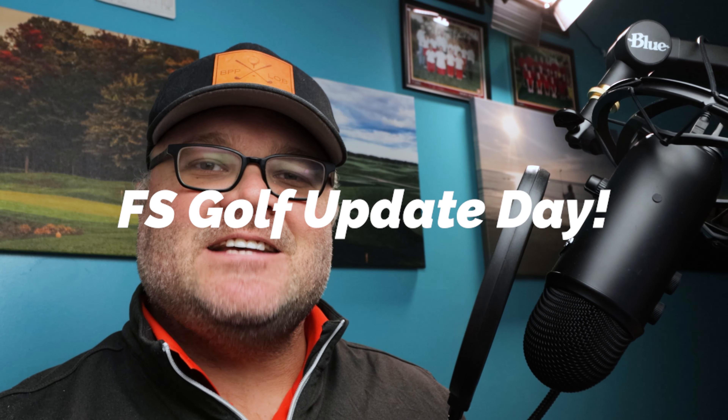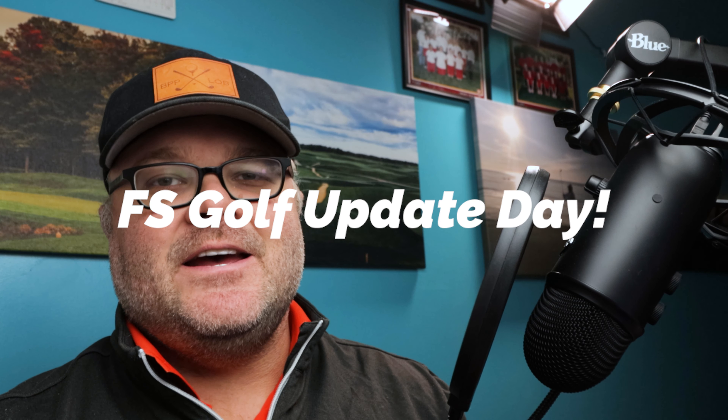What is going on everybody? It is an exciting day. It is always an exciting day when we have a FlightScope Golf app update. So let's dive into it.